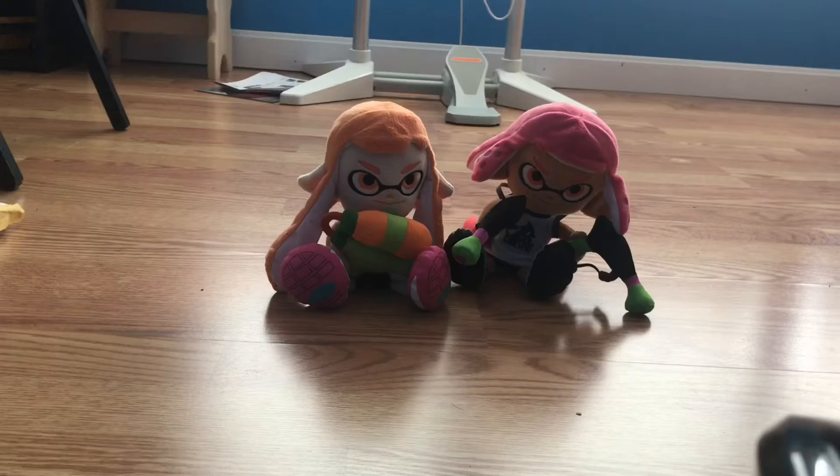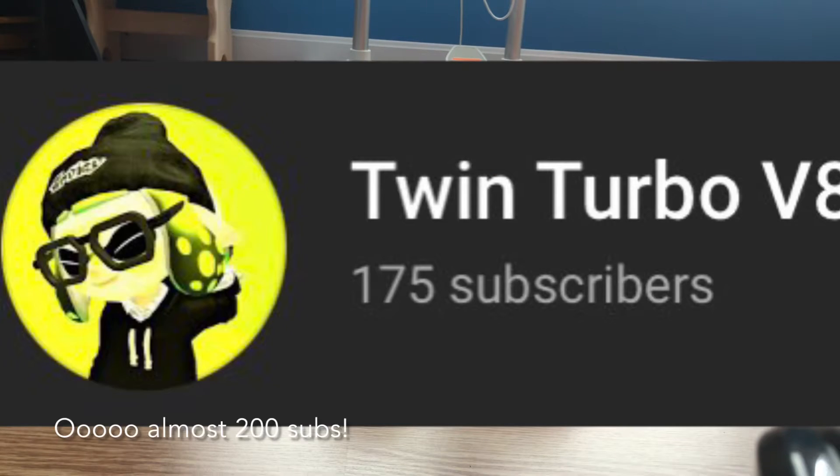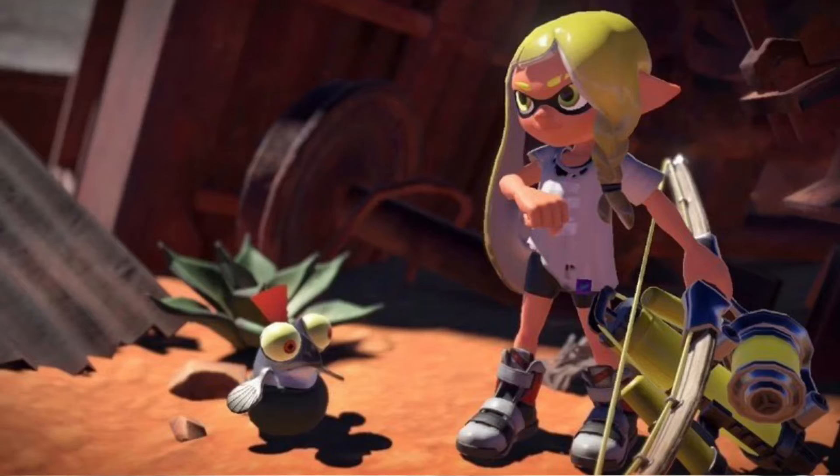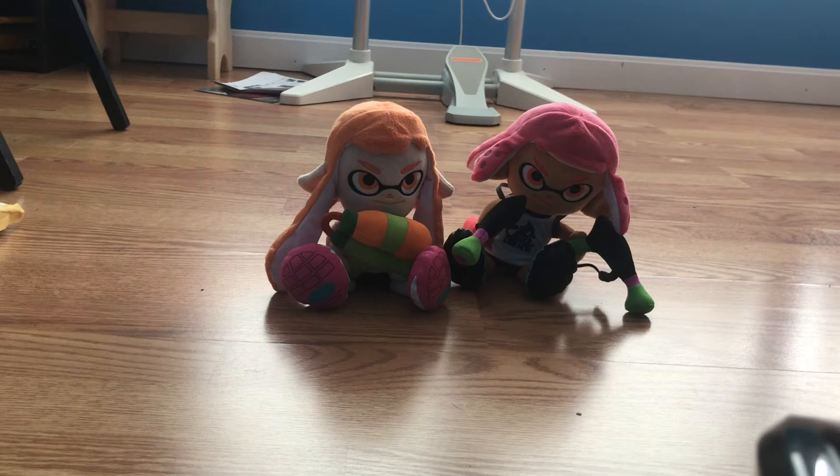I love Splatoon. You probably already knew that just by taking one look at my profile picture. I know I'm a little late to the party, but Splatoon 3 has been announced and, oh boy, has 2022 never looked so much better.